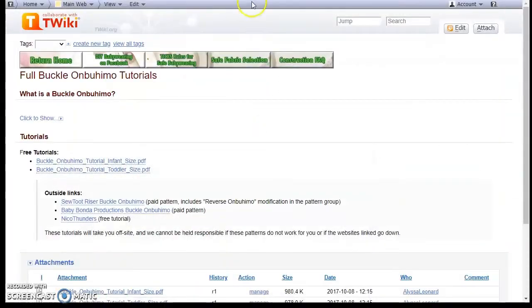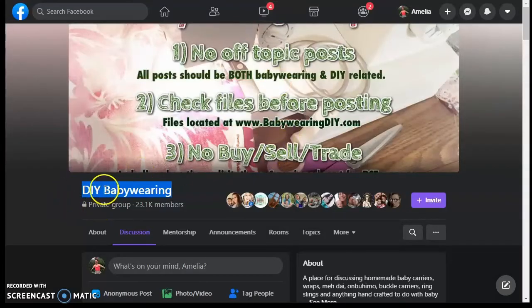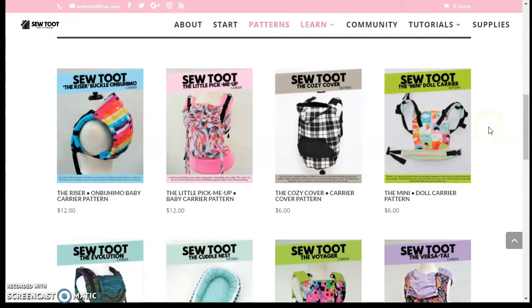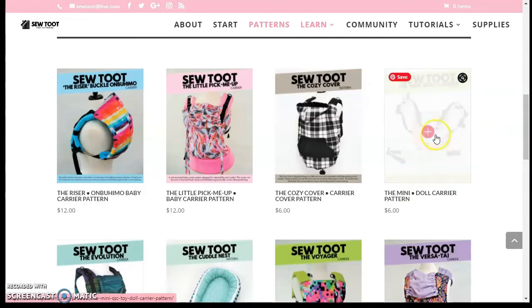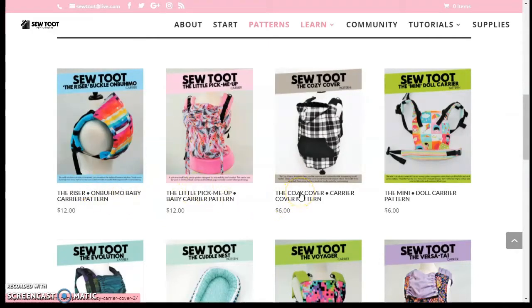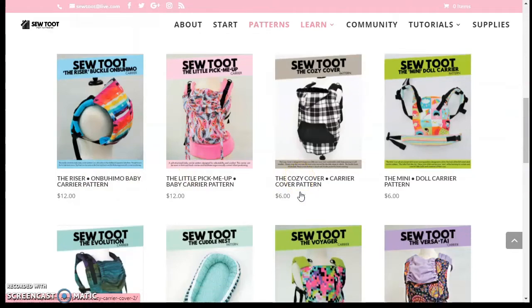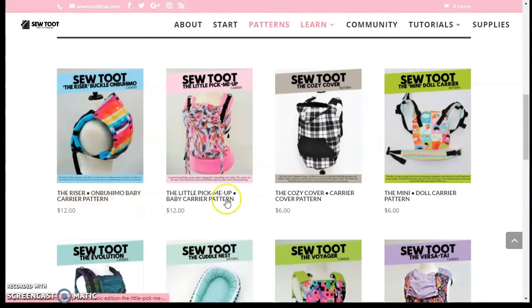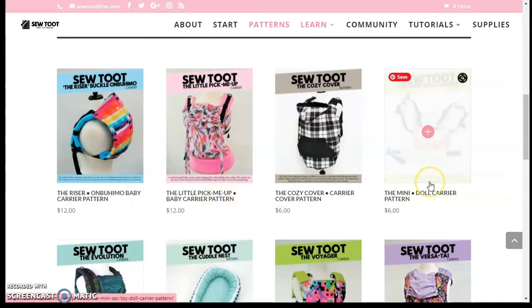There's also the DIY Babywearing Facebook group, and another option: Sew Toot Patterns. I can't vouch for them personally, but they have a large Facebook group, and if you buy one of their patterns they have a dedicated group with full sew-along tutorials and hacks. For the Onbuhimo they have this style, but also full-buckle with waistband, covers, dolls, and more.